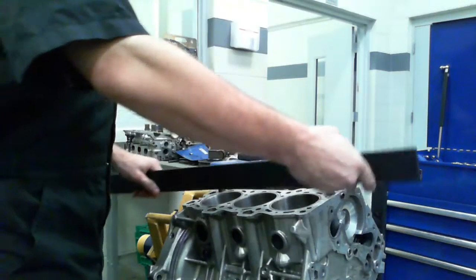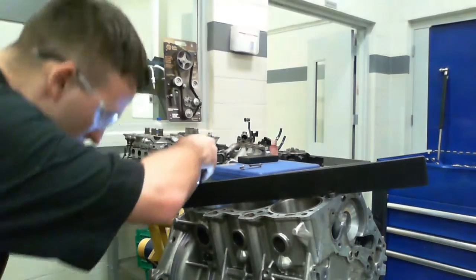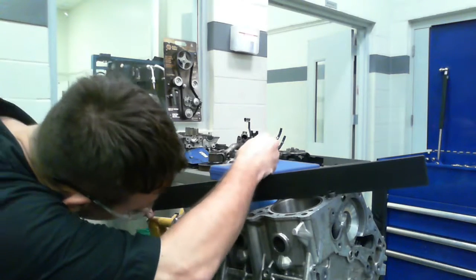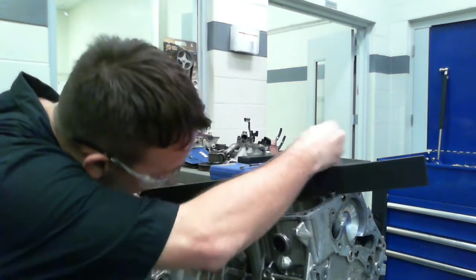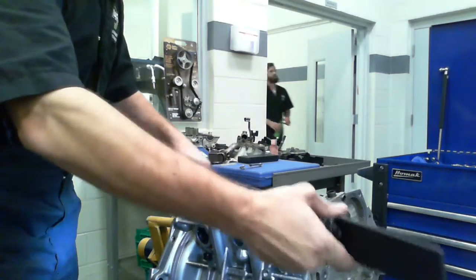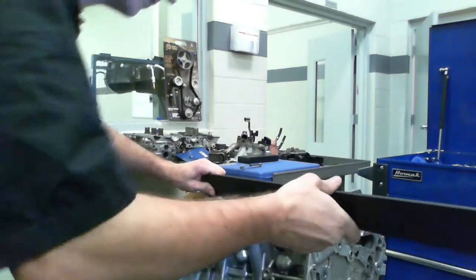What you're checking for is any light. You go like this — you don't see any light on any of the actual surfaces. What you're checking for when you're doing this is to see if it's dipped down, because if it is dipped down, then there's warpage.